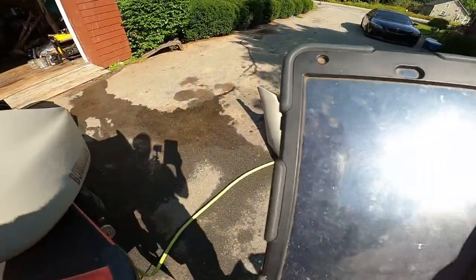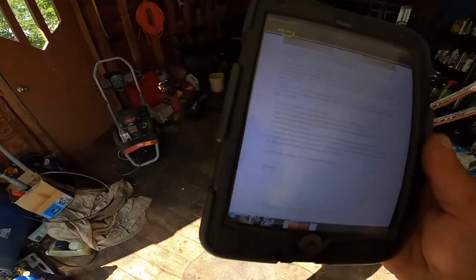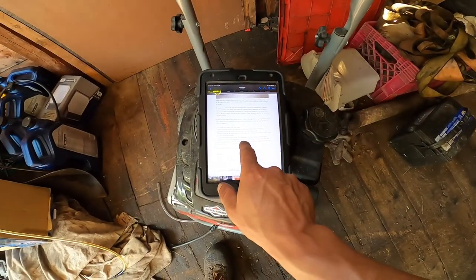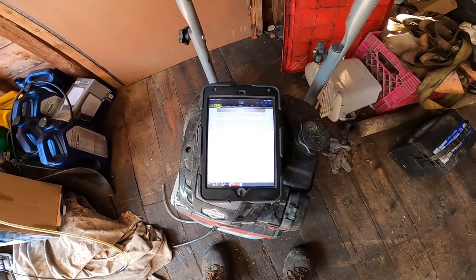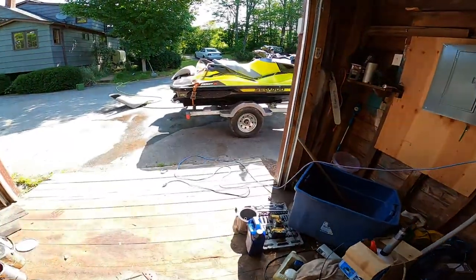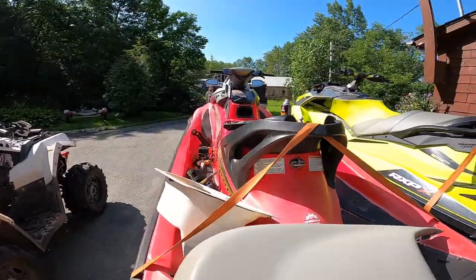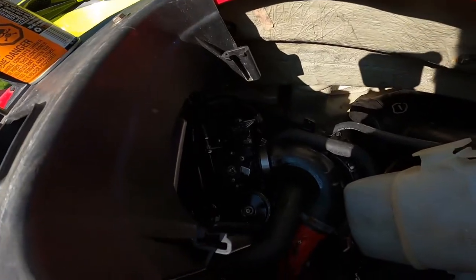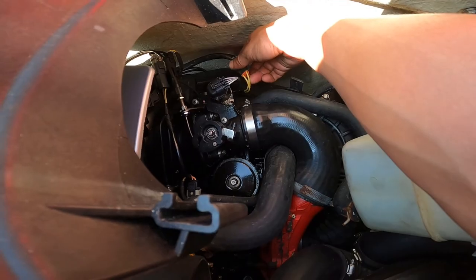I'm just trying to show you the actual information right off Sea-Doo here. Take my word for it guys — 0.1 to 1.1 ohms is your spec for the stator test doing the probe test. What I figured out on my ski is that my stator, amazingly — I don't have very good luck — my stator is all within spec.